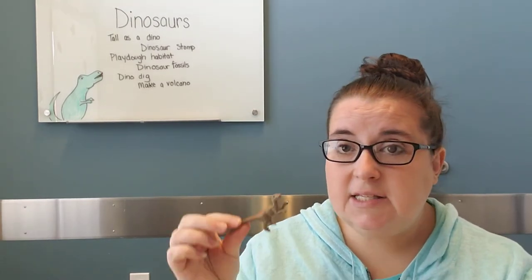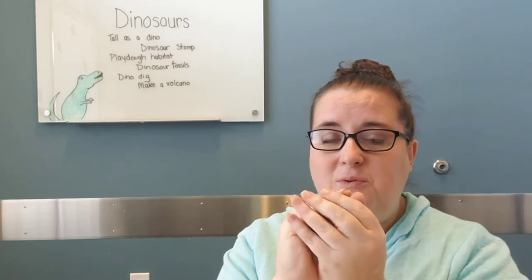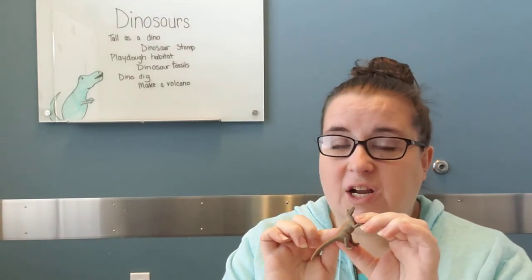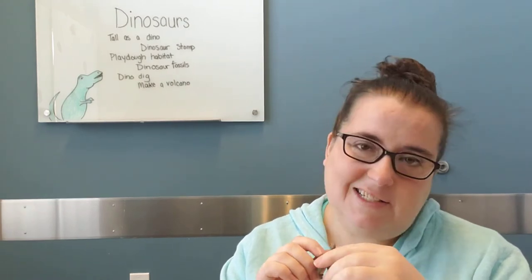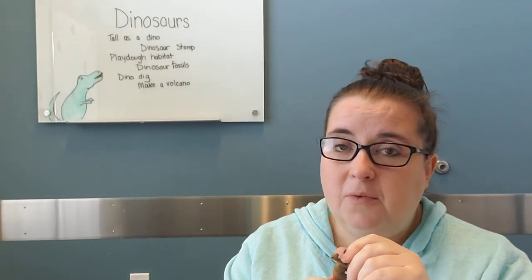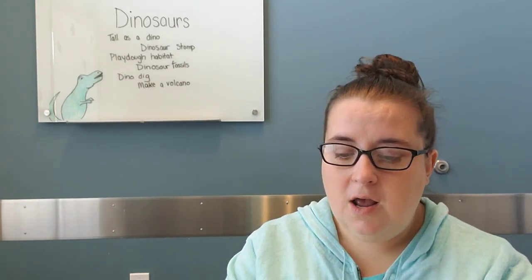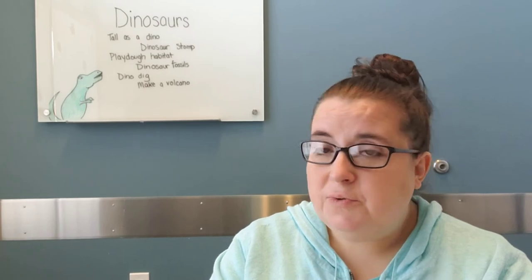The next idea: if you have little dinosaur toys, you can hide them in something. If you made moon dough last week, you could pack the moon dough around them and your child can excavate and try to find the dinosaurs by digging in. If you don't have that, maybe you have some foil laying around — you could wrap foil around them and they could peel it to find the dinosaur. You could do the same thing with play-doh.